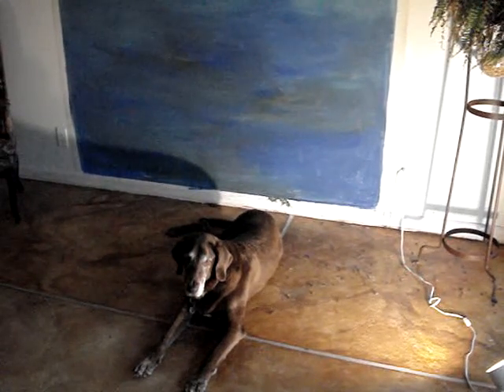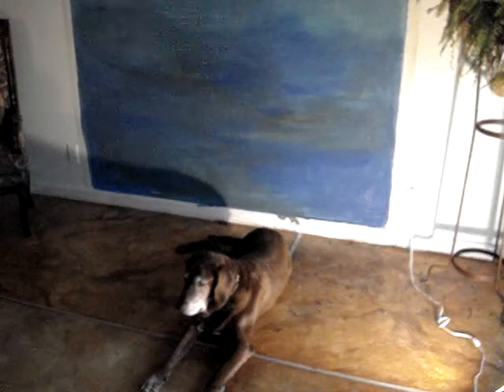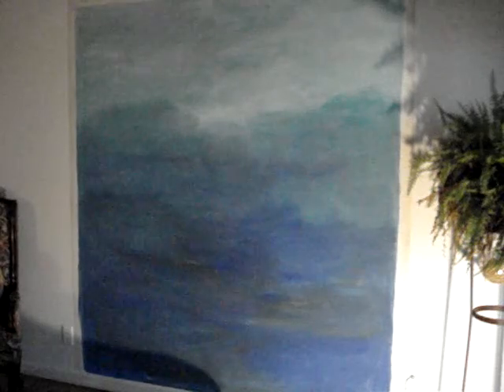We're going to start a painting on the wall today in the living room. There's Trevor, and he's going to be under my feet the whole time. I put a little background blue color on here and we'll just go from there — just some reef scenes and maybe a few dolphins or some fish.